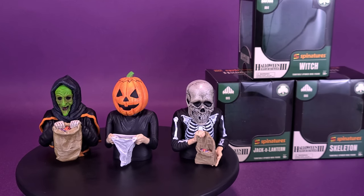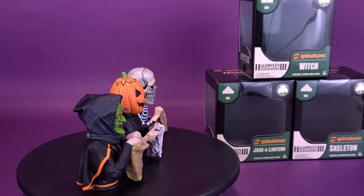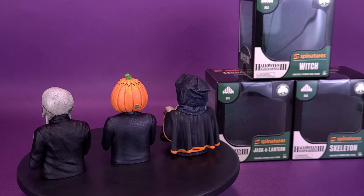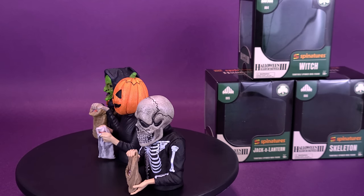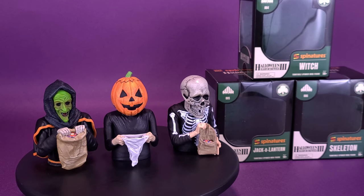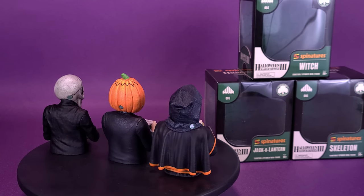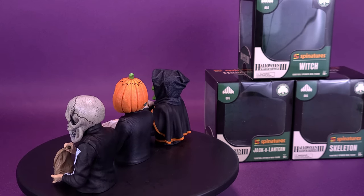I'm really bummed about that scalpel breaking off on Michael Myers. I even knew at the time of the Michael Myers spinature review that the scalpel was going to break — I kept thinking it, and may have even said it out loud a couple of times. When I took it off the shelf for this comparison, it snapped right off, maybe caught on something or I grabbed that part by mistake. That made me sad.